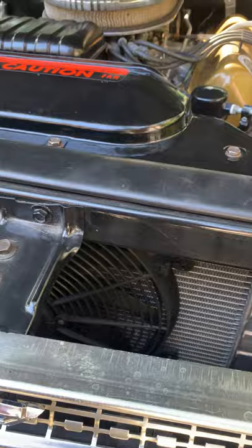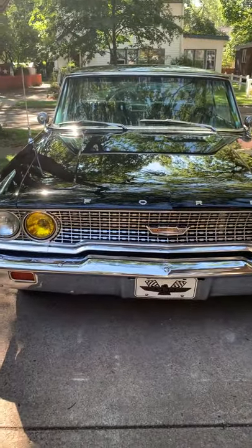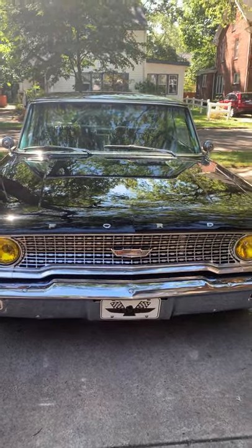Electric fan up here to help the cooling situation. Overall, a very beautiful and very solid car. I've had it for eighteen years — just time to move on to somebody else. Thank you for looking and for listening to me.